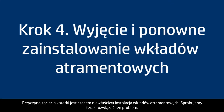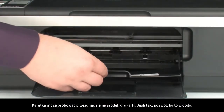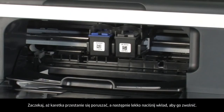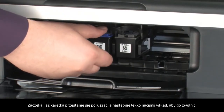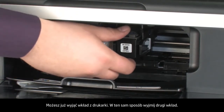Sometimes improper installation of the ink cartridges can cause a carriage jam. The printer must still be on for these steps to work. Open the cartridge access door. The carriage might try to move into the center of the printer — if so, allow it to move into that position. Wait until the carriage stops moving, then gently press down on the cartridge to release it and remove it from the printer. Repeat this process to remove the second cartridge.